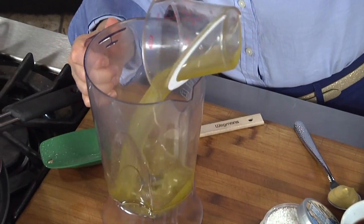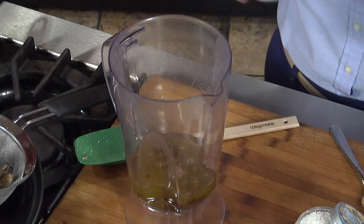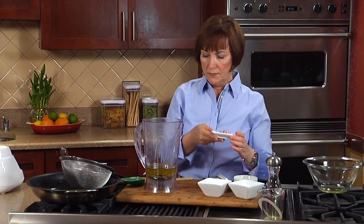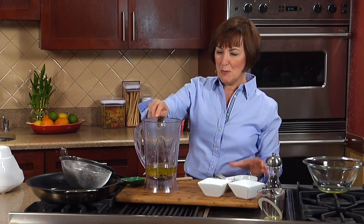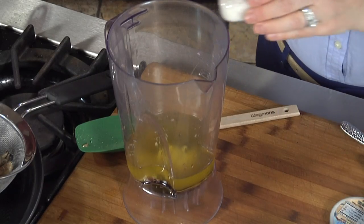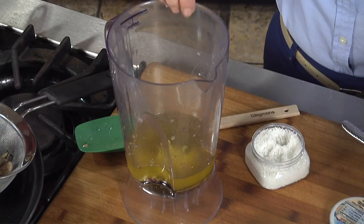Add the oil to our blender along with some vinegar, a tamari, some shallots, and again for that traditional French-like vinaigrette, some of our Dijon mustard, and finally a pinch of salt depending on how you like it to taste, and a little bit of freshly ground black pepper. Those are all the ingredients for our vinaigrette — now let's blend that up.